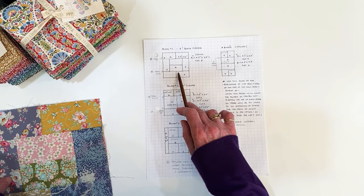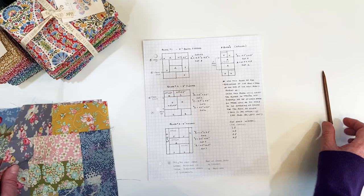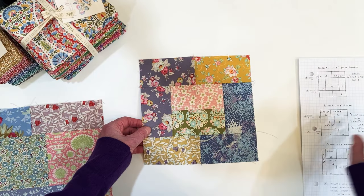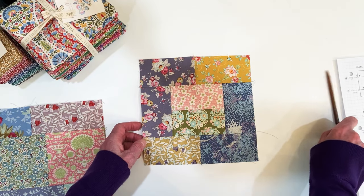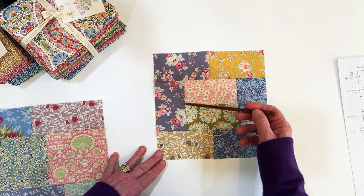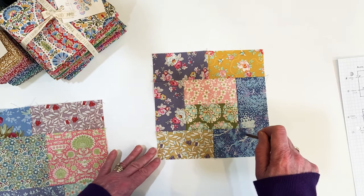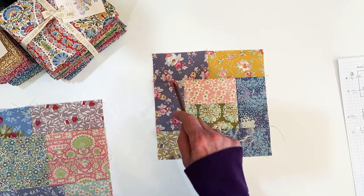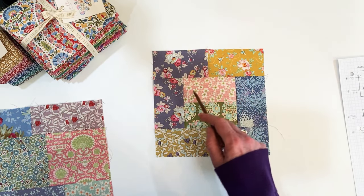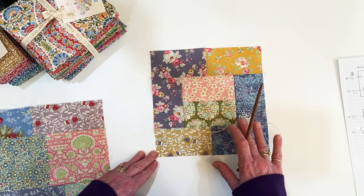Block 1 is made up of all 2½ by 4½-inch pieces. This block is quite easy because there is no matching of any seams anywhere. I liked to set it up where two pieces are the same fabric, almost like a little frame — but they could all be different fabrics and very scrappy.